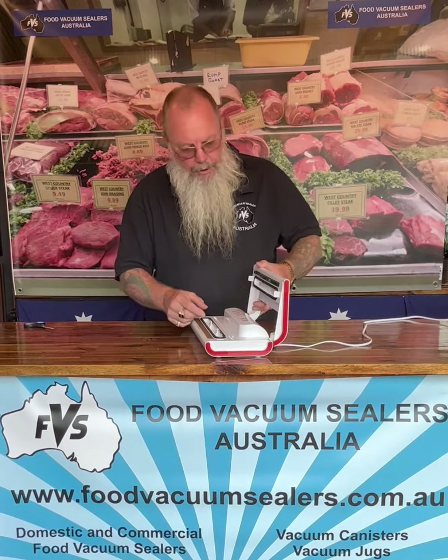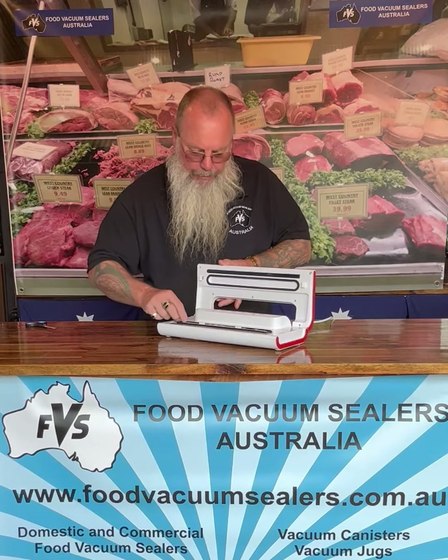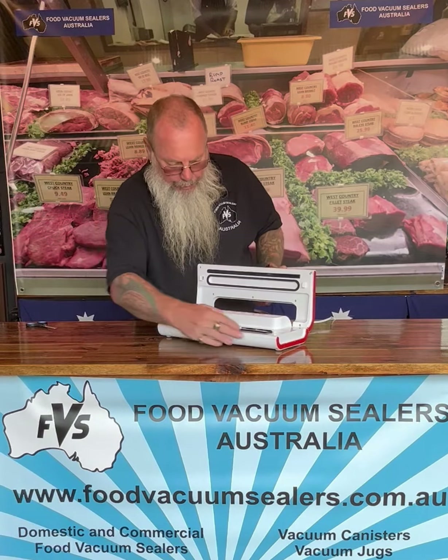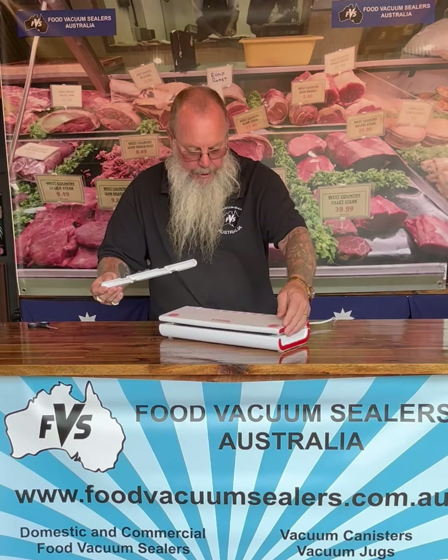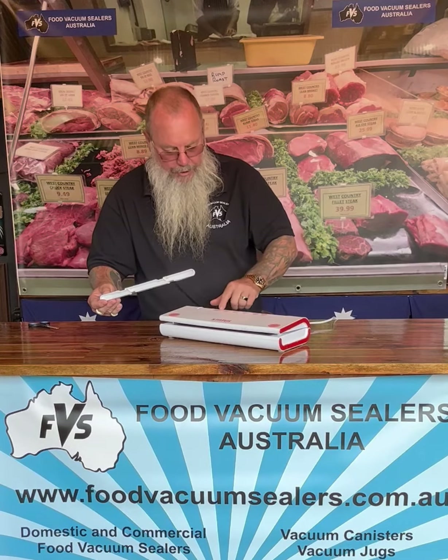If you drag liquid into your vacuum sealer over time, you're going to destroy the foam seals and you're going to ruin your heat bar as well. A lot of machines do have a pull-out drip tray to collect liquid, and like I demonstrated, it has the wet/moist and dry settings. But if you get liquid into the seal it doesn't seal up properly, so it does give you a false sense of security.